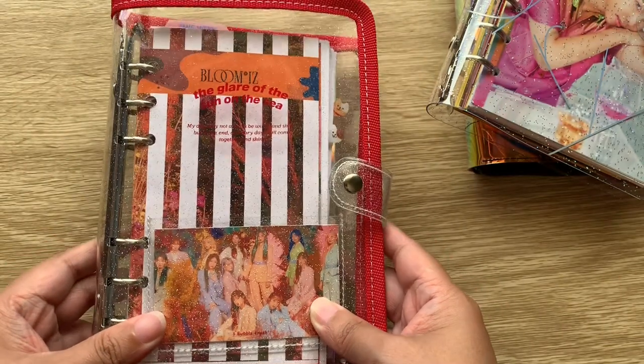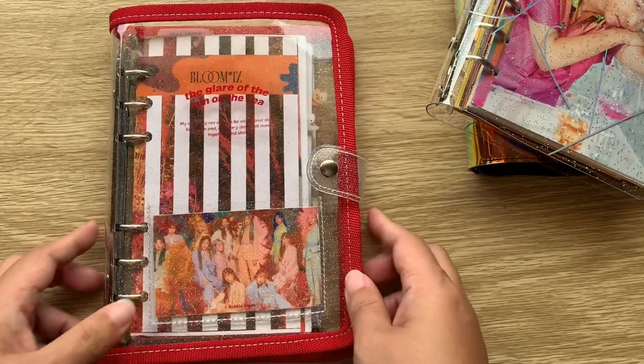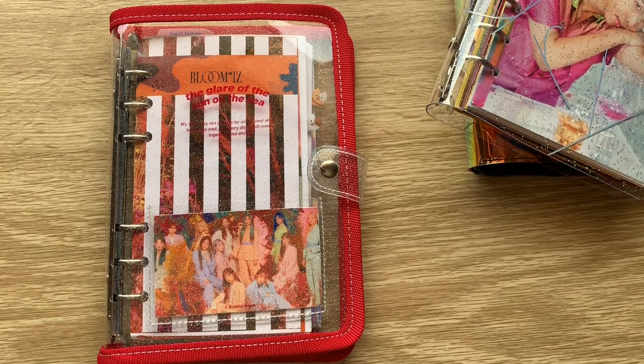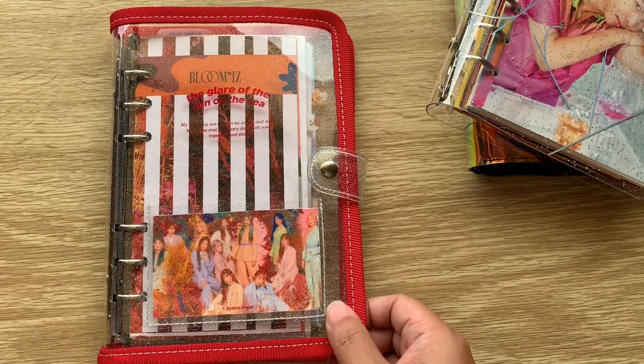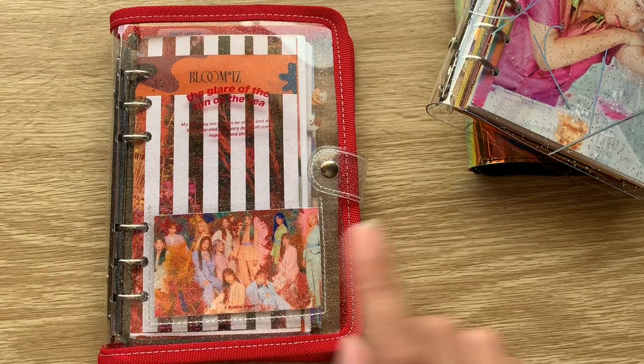This planner is from A Bubble Crush and you can only buy from them at Naver.com. If you're unfamiliar, Naver.com is a South Korean shopping site — basically all-in-one. To have an account you need to be a South Korean citizen, so I had my friend who is South Korean buy this for me. She was going home for Lunar New Year and had it shipped to her house — very quickly and cheaply.